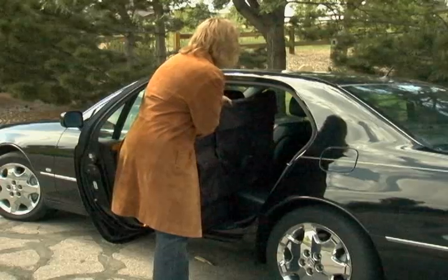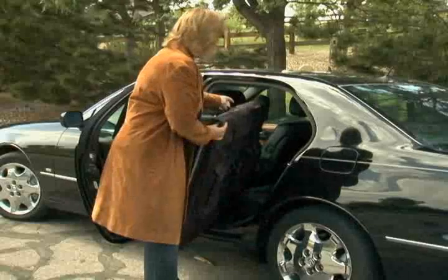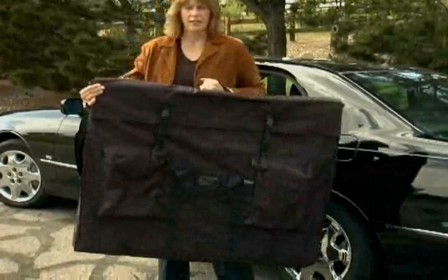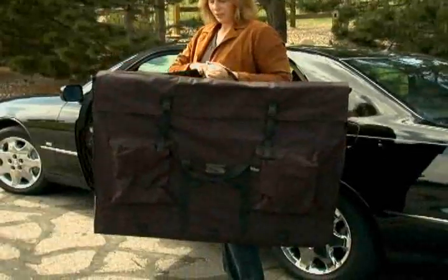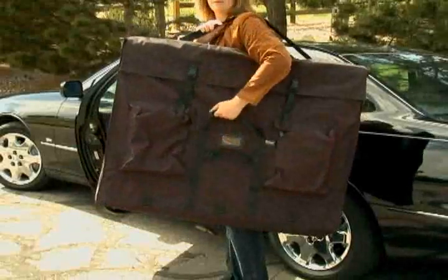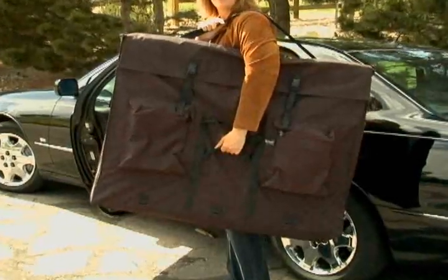At PortfoliosAndArtCases.com, we understand the challenge of carrying large and bulky artwork and presentation boards. With the Export Expandable Portfolio, you will always arrive looking organized, professional, and with your important materials protected.